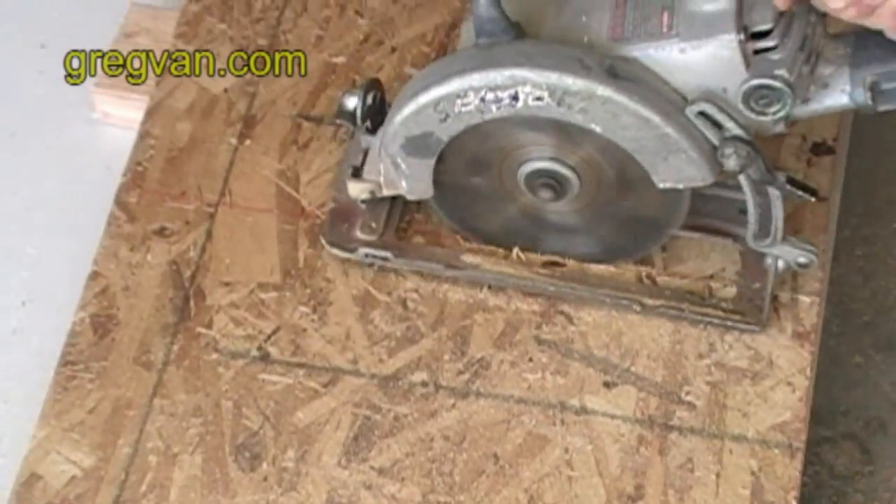I tried to photograph the mark, it just wouldn't come up. Now you can use this piece for a pattern to cut the next arch out.